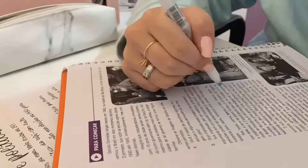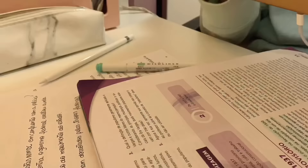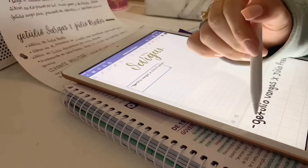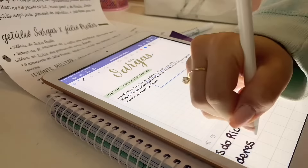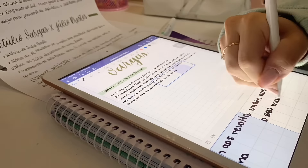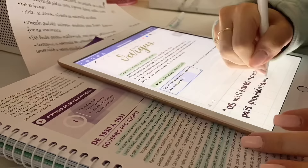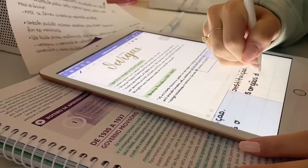Como eu disse, o iPad tinha acabado de chegar — fazia um dia que ele tinha chegado. Então eu tava fazendo resumos completamente diferente do que eu faço hoje. Depois de uma semana, mais ou menos, eu não uso ele mais pra fazer resumo. Agora eu uso ele pra fazer anotação de vídeo aula. Eu tô usando a plataforma do Professor Ferreto pra estudar — tô gostando muito. Não é publi, é só minha opinião real. E eu faço as anotações da vídeo aula dele lá no GoodNotes.